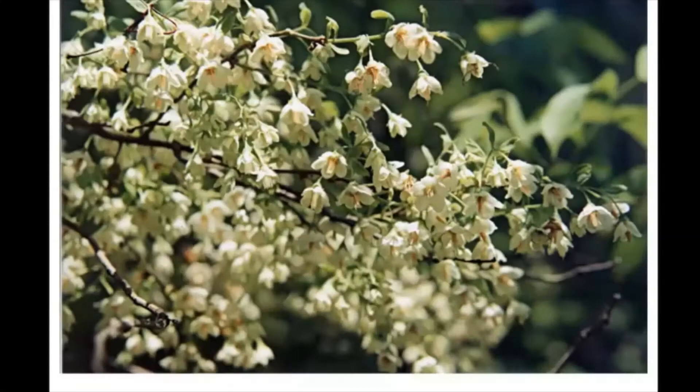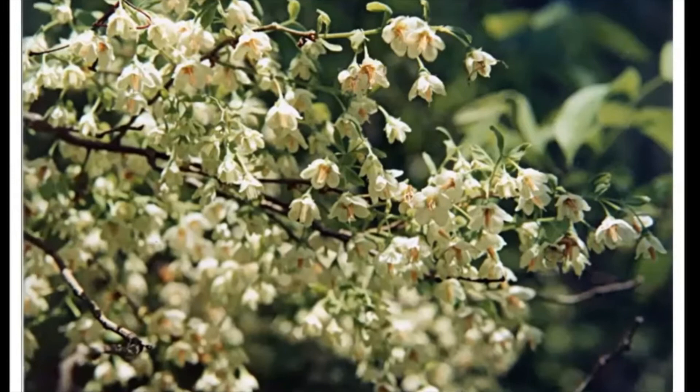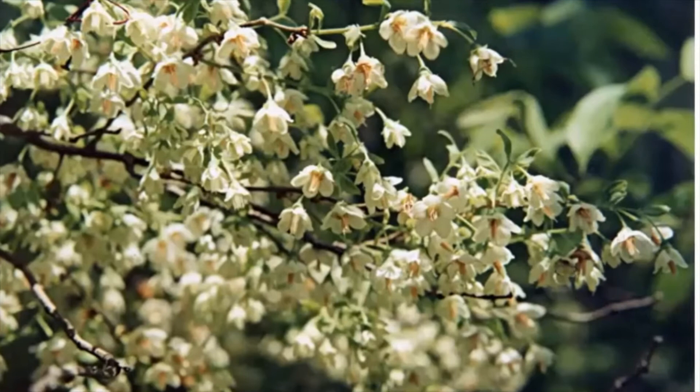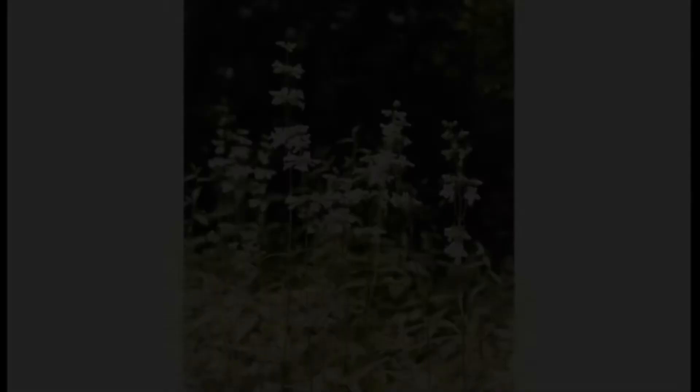These are deerberry — I thought it was going to be blueberry, but it's deerberry. It was about four feet high when we moved in almost 40 years ago and it's now maybe six feet high. It hasn't gotten very big, but it blooms its head off because I do not do a thing — I don't water, I don't fertilize. I do nothing, and it just does this.